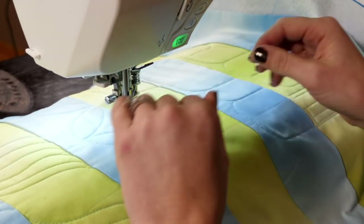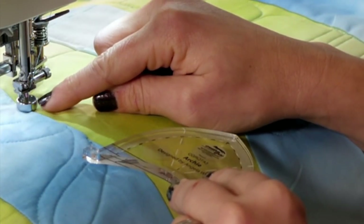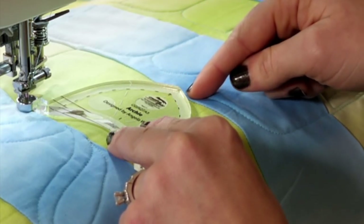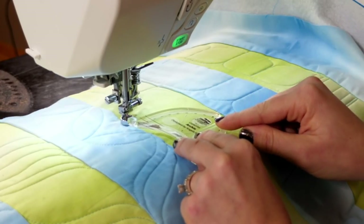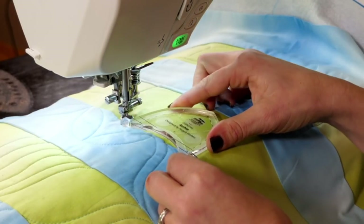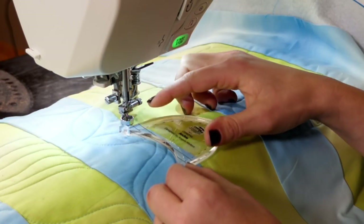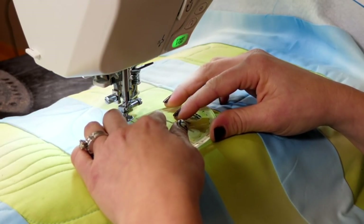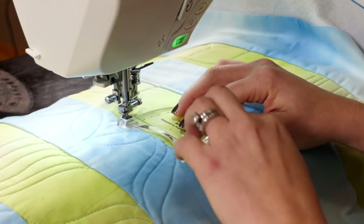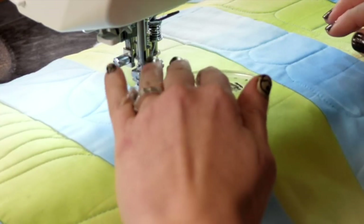I'm going to position my ruler along the seam. Since there's a space between my needle and my foot, I can't have this point come right to the edge because my quilting will actually go past it, so I want to start just short. These reference lines on here are going to help me align the ruler depending on how much space I have between my needle and my foot, so I'm going to position it using those lines to make sure that it's running straight with the seam. Then I'm going to press down and quilt around my arc until I get to the next needle stop.